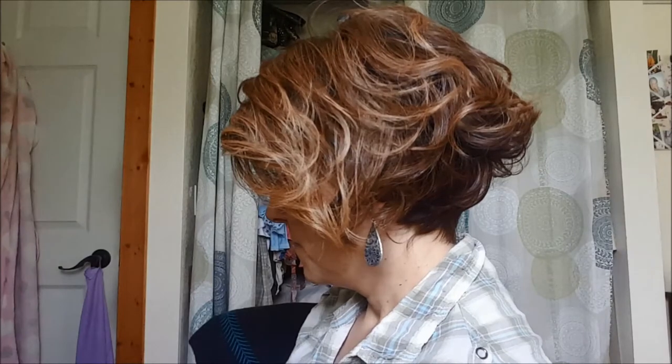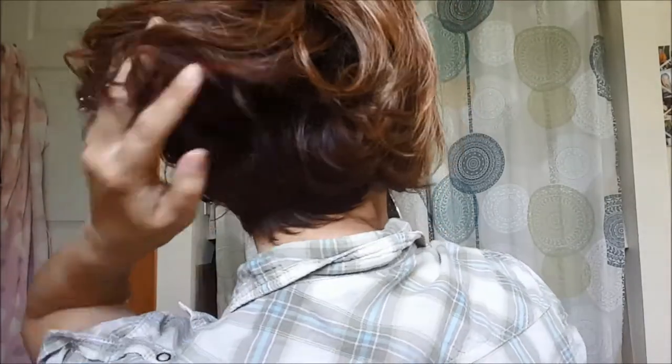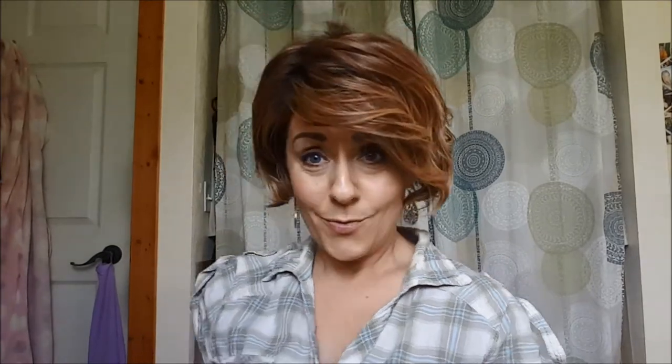I don't want to look any older, but it is very pretty. It has beautiful colors in it and it is heat resistant, so you can curl it, straighten it, and style it however you want. You can move the part, but let me show you the sides first. This is the left side. And this is the right side. And I will show you the back — the back is stacked, it's really cute.